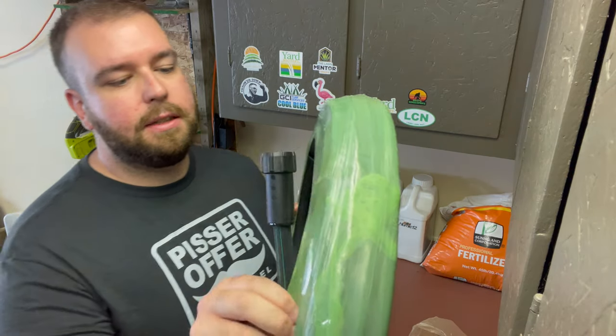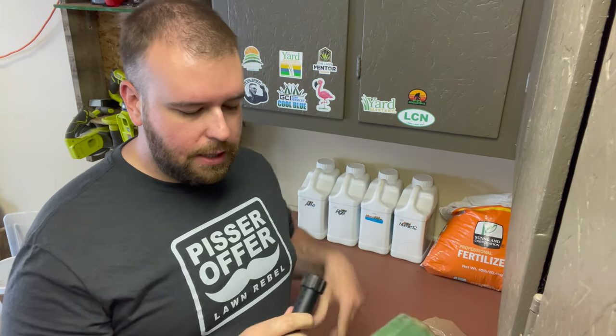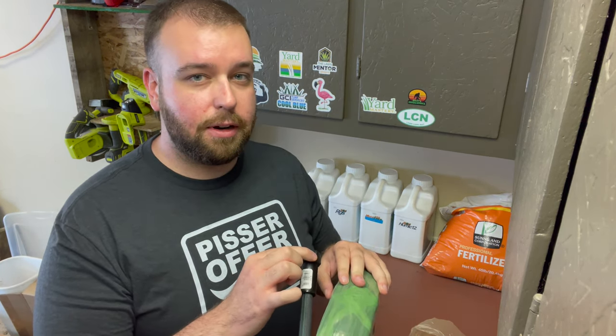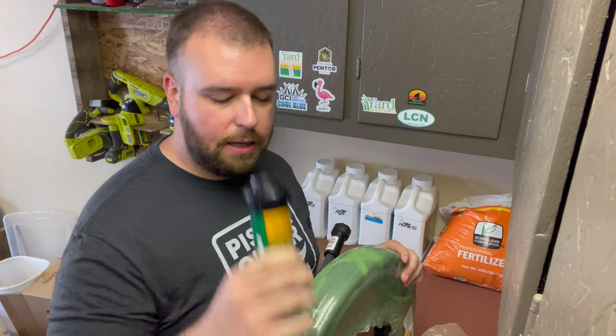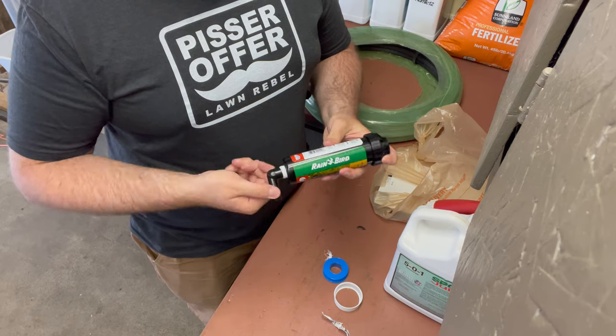For getting water to the sprinkler, I picked up some semi-flexible sprinkler pipe and a compression fitting — a three-quarter inch swivel adapter — to hook up to one of the ports on my timer. The pipe will be buried underground and attach to the fitting at the bottom of the sprinkler. I also bought thread tape for the threads going into the bottom of the sprinkler rotor. Now I'll go ahead and wrap the thread tape and screw the fitting in for a watertight seal.